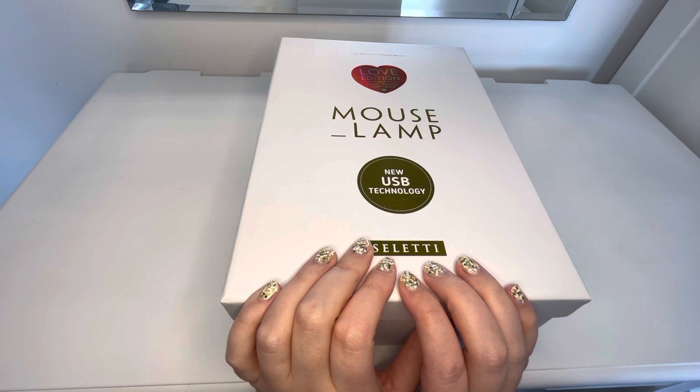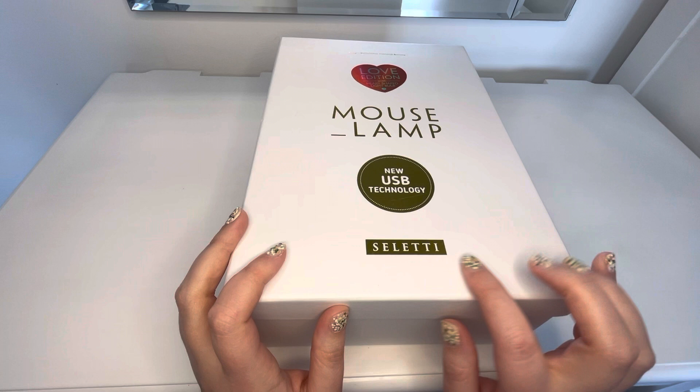Hi guys, I was going to do this unboxing video again for you today and it's going to be this lamp.